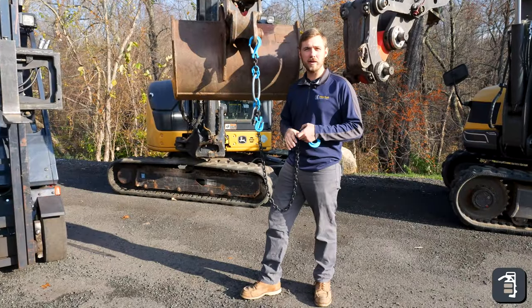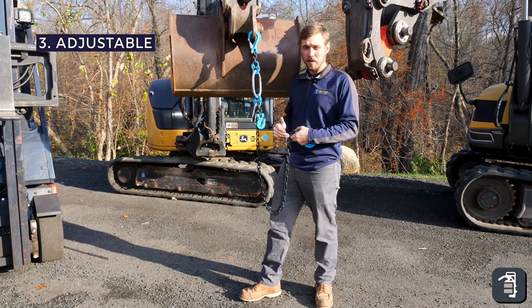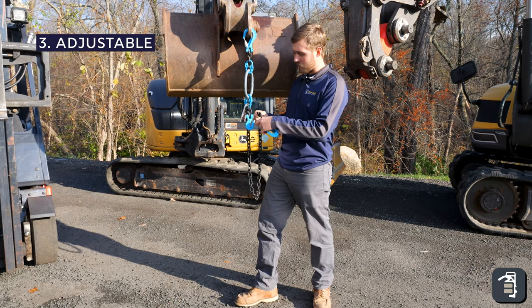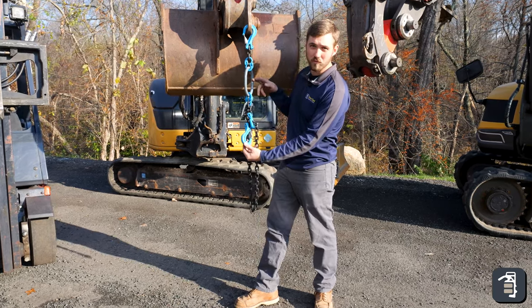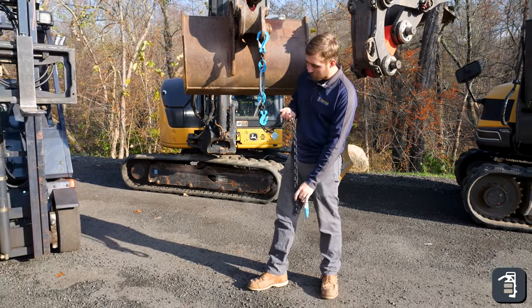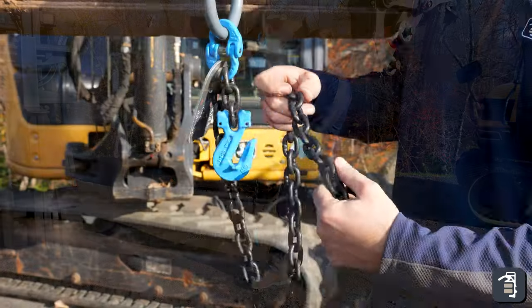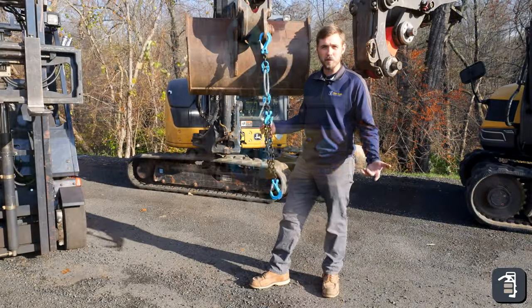The last point we want to get across is obviously that it's adjustable — it's in the name. You can adjust from 14 inches at the shortest point down to five feet, or anywhere in between. You just slide the chain links into this little grab hook and you adjust it. What a great feature.